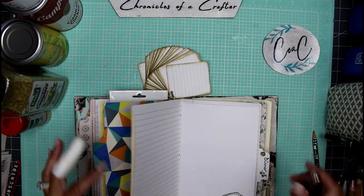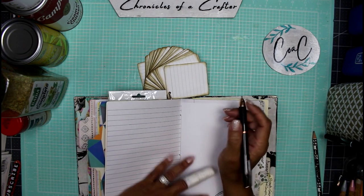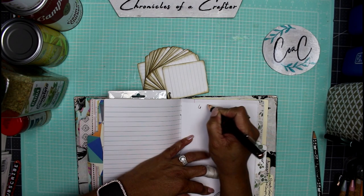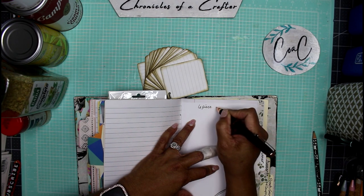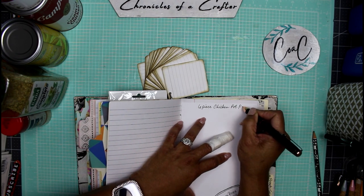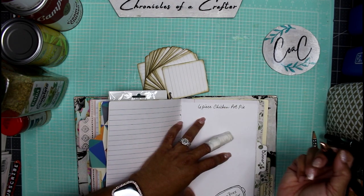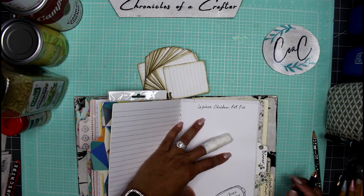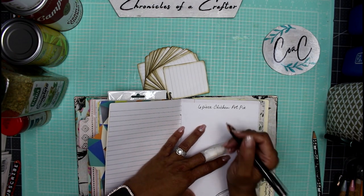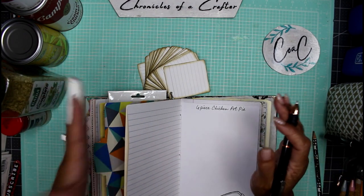Today I'm going to do one that is quick and easy — it only has six ingredients, so we really can't go wrong with this. I'm calling this a six-piece chicken pot pie. I'm just going to write that directly on here. This is so weird for me to actually have you guys see my handwriting — I normally don't write in my journals on camera.